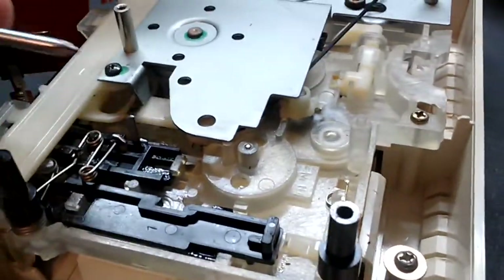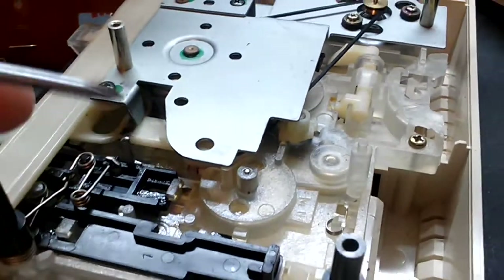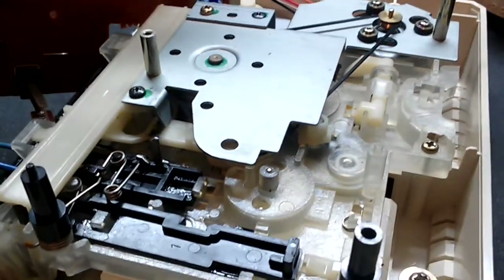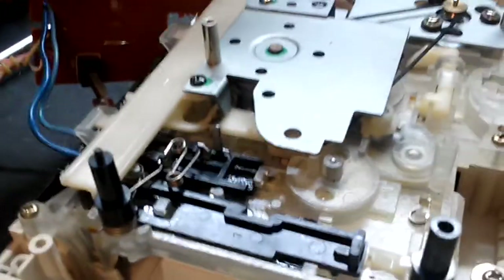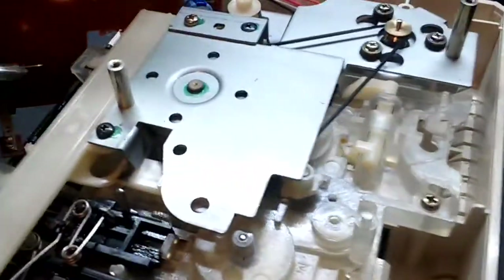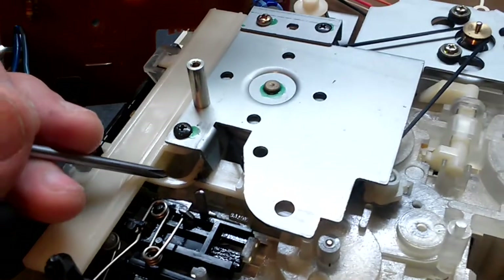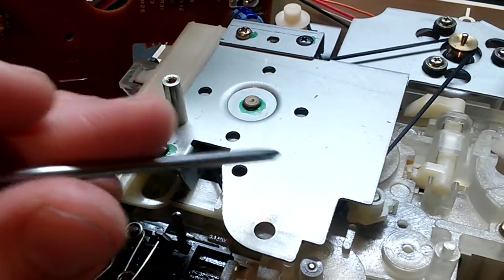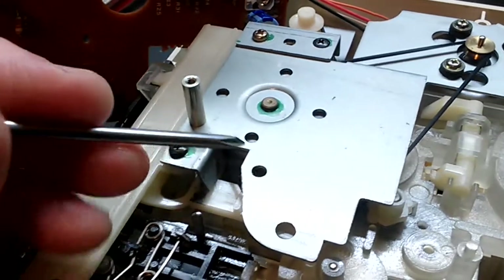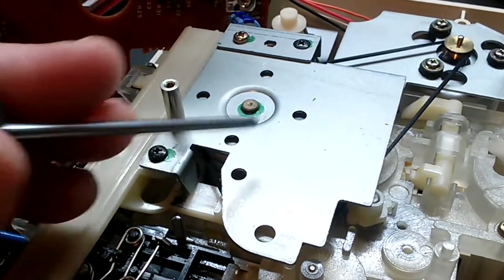I figured out it had to be mechanical. For anybody that has ever worked on cassette tape drives, it's a complicated symphony of things going on when you press a button. The most simplest part is where it makes electrical contact - that's simple. The mechanical stuff is the complicated part, in my opinion. So I meticulously went through every action, seeing what it was doing, and I came across this thing - this piece of plastic right here.